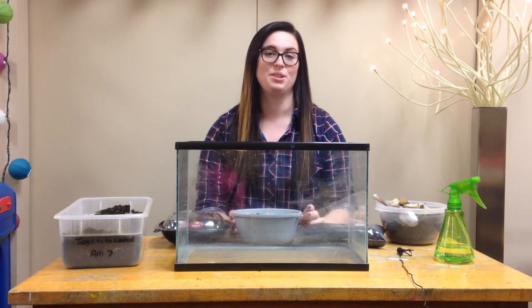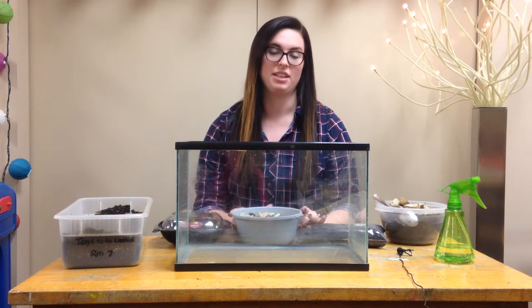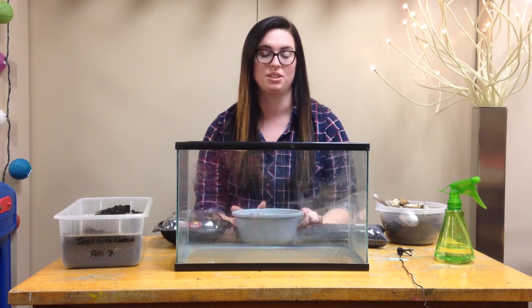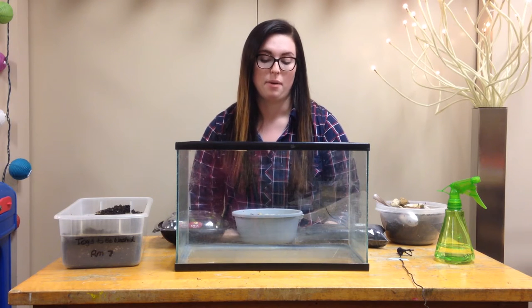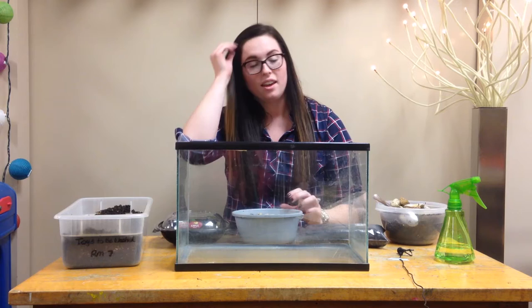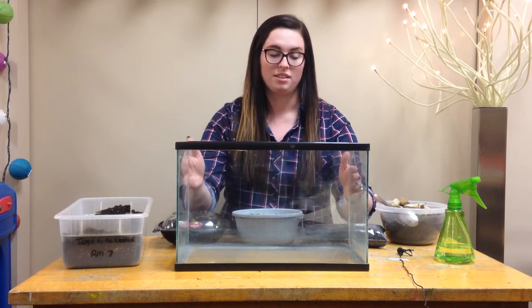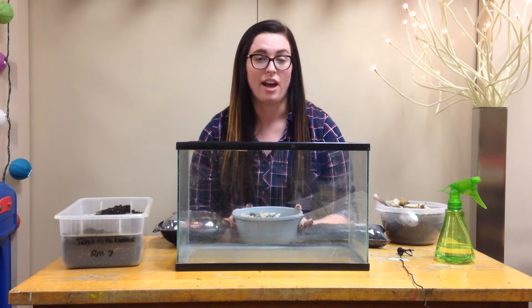I'm going to teach you how to build a terrarium for your classroom today. A terrarium is really great to have in your classroom because it allows children a chance to explore and study insects and bugs that they might find on the playground. A terrarium really gets the kids thinking about what the insects need in their habitat to survive.